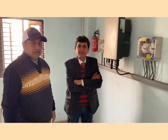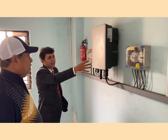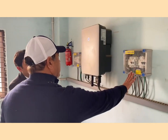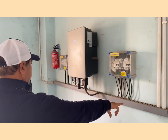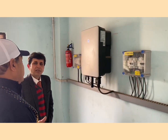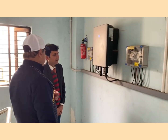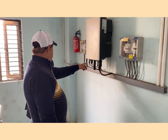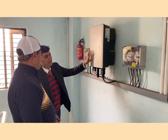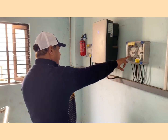Now we will go to the inverter part. All DC wires have come to that inverter part. This is the DC combiner box. Here we have brought two strings — two negative and two positive. It depends on the inverter capacity, how much DC current the inverter can take in a single MPPT. We have three pairs of MPPT, but have utilized two — one is spare.